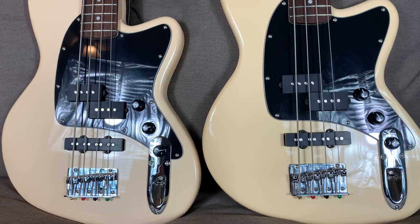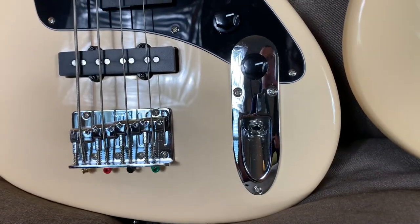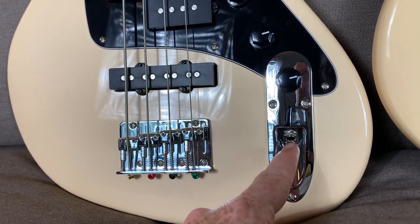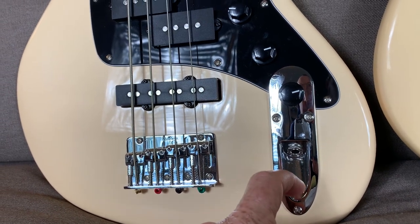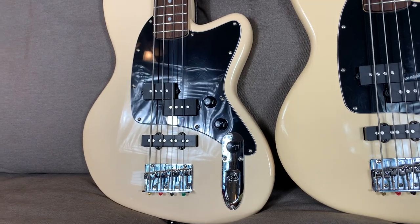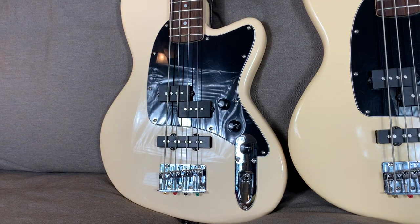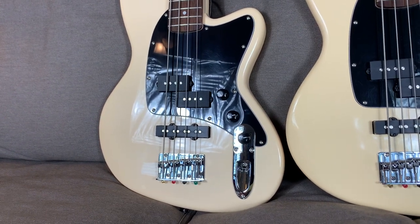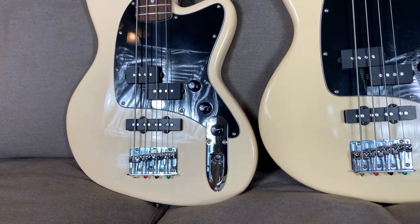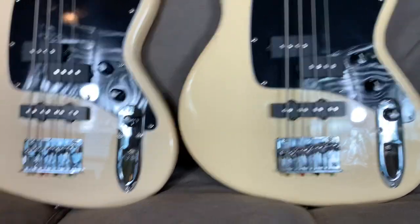All the controls and everything on it feel solid. The bridge feels solid. Tuners feel sturdy and they stay in tune. I love this input jack — I'm not necessarily crazy about where it is, but it's super easy to plug into and unplug. Some guitars and basses make you work way too hard to get the plug in and out, but these go in real smooth and always click. You can feel a very solid click into place once the plug gets in there, and it's never fallen out.